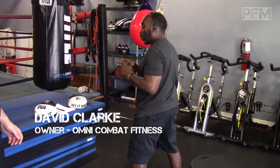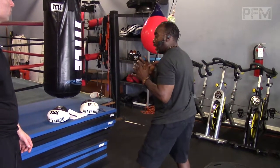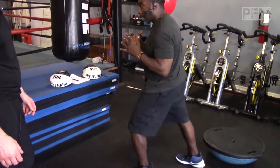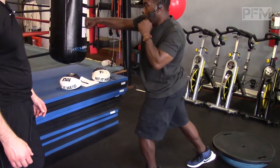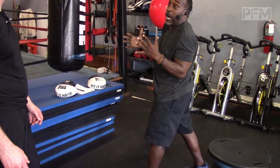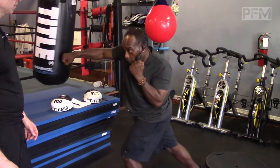So let's say a power puncher — a hard power puncher — locks his leg because he feels like he's grounding himself. He feels good because he has a lot of power. Maybe it worked for him in a couple of fights, but he's locked like this.